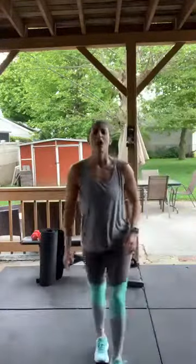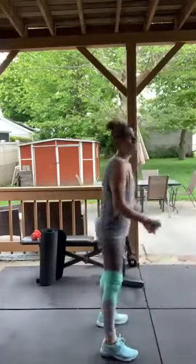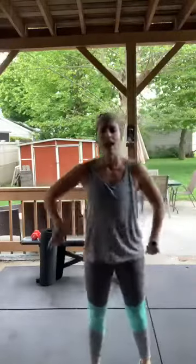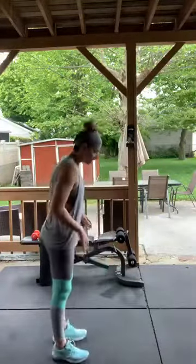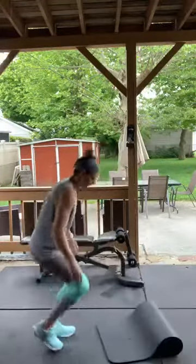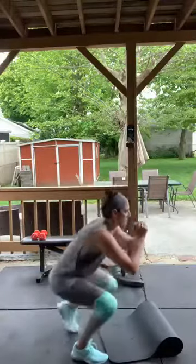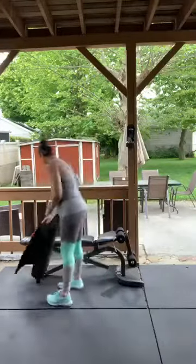Circuit two: skaters — back and forth. Squat thrusts — hands on the ground, kick out, kick in, stand up. If you can't jump, step out, step in, and up. Then push-ups. And kneel to squat — you'll need a mat or a rug. Starting on your knees and coming up into a squat, back down. You're staying in a squat position the entire time.